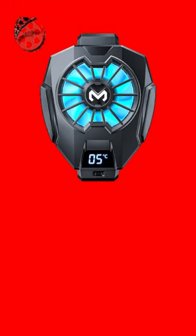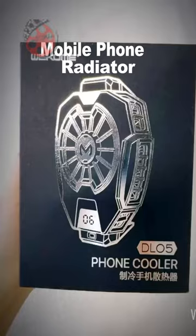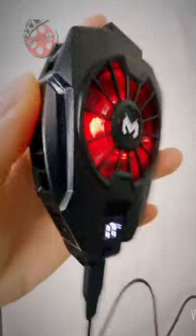Revolutionize your gaming experience with the mobile phone radiator. Instant cool power — say goodbye to waiting. Our radiator's 9 cooling fans deliver swift cooling, banishing overheating and enhancing performance.